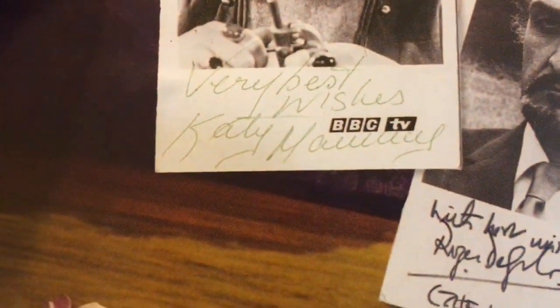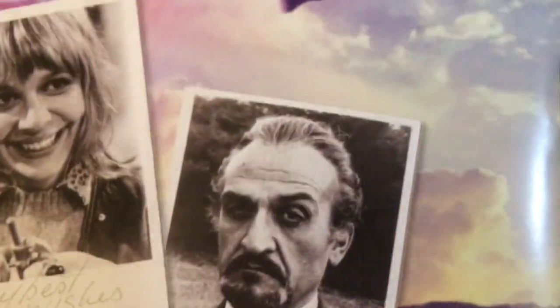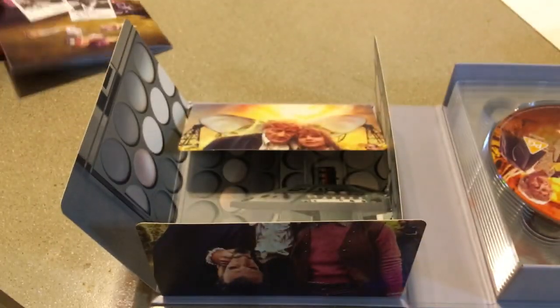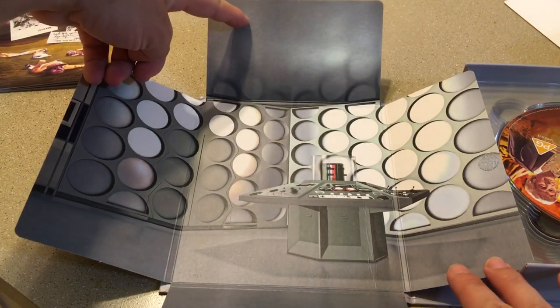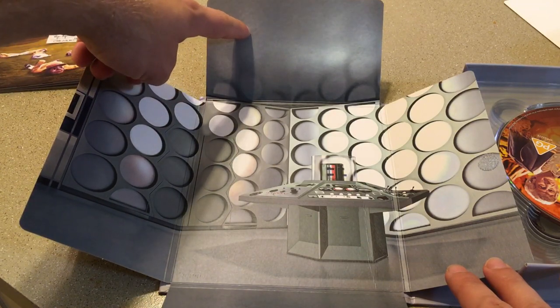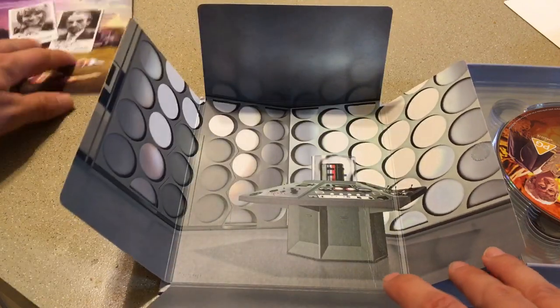We have autograph cards by Katy and Roger — that is very awesome, I love that. And of course we have a nice shot of the TARDIS console room, which is probably the only time we'll have this particular Season 8 console room in one of these sets. That looks really good — it actually looks better than the actual set does.